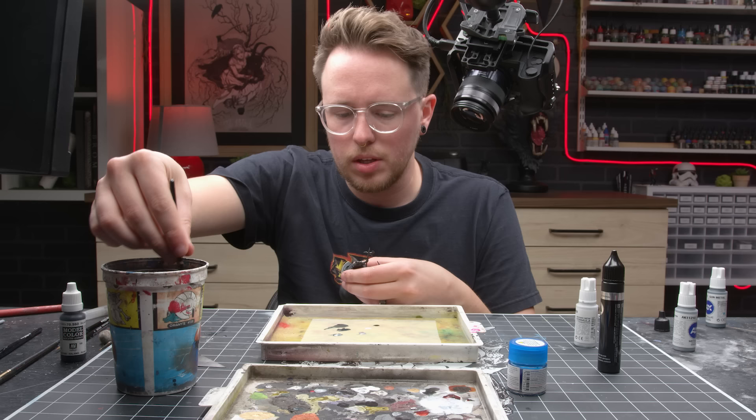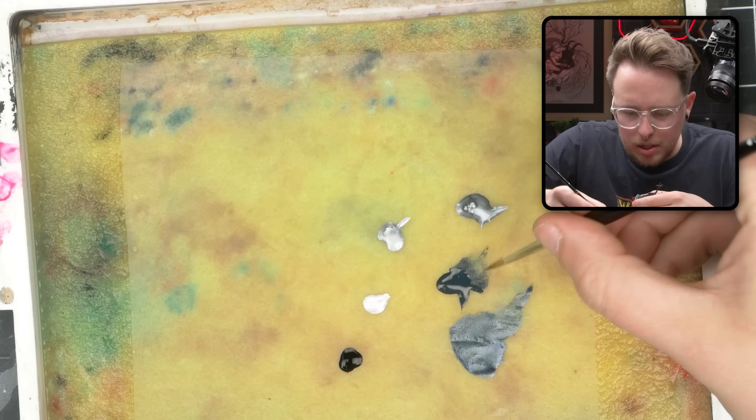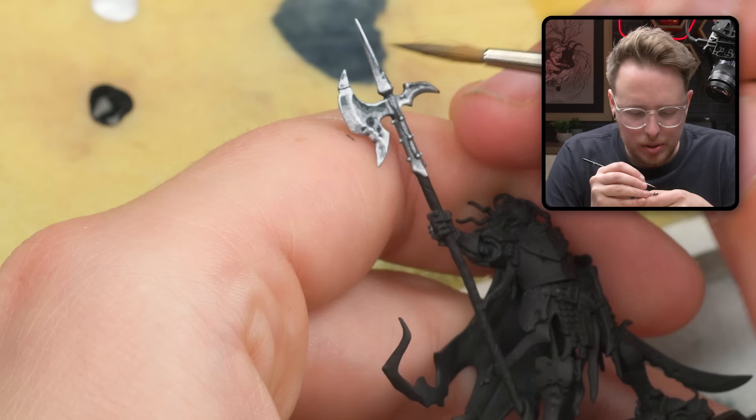I'm going to grab just straight up Abyssal Blue, water it down quite a bit — maybe like three parts water to one part paint. And I'm going to start to reintroduce some shadow here that we kind of obliterated. I'm going to start with some pretty diluted paint and then dab it off on my paper towel to have it soak up a little bit, and then push paint where we want it.